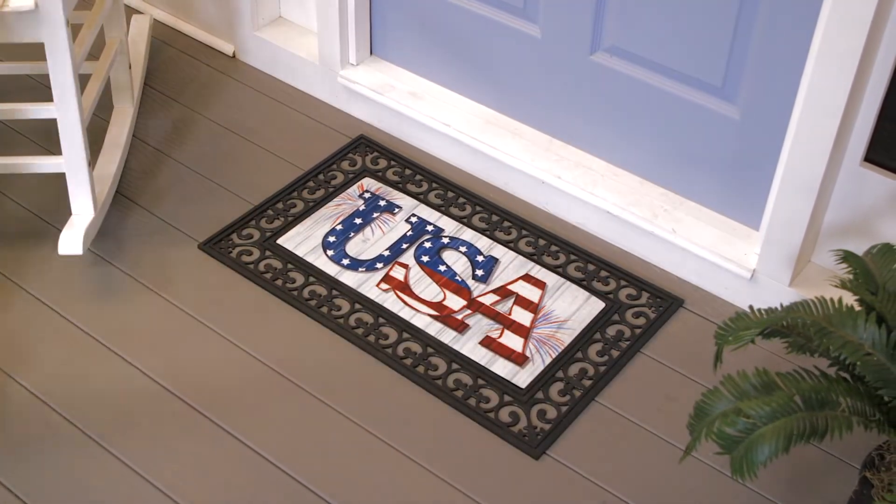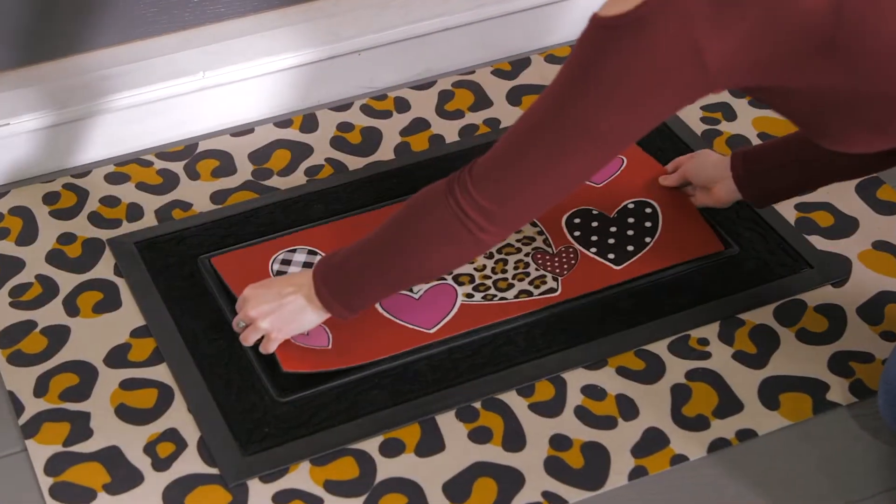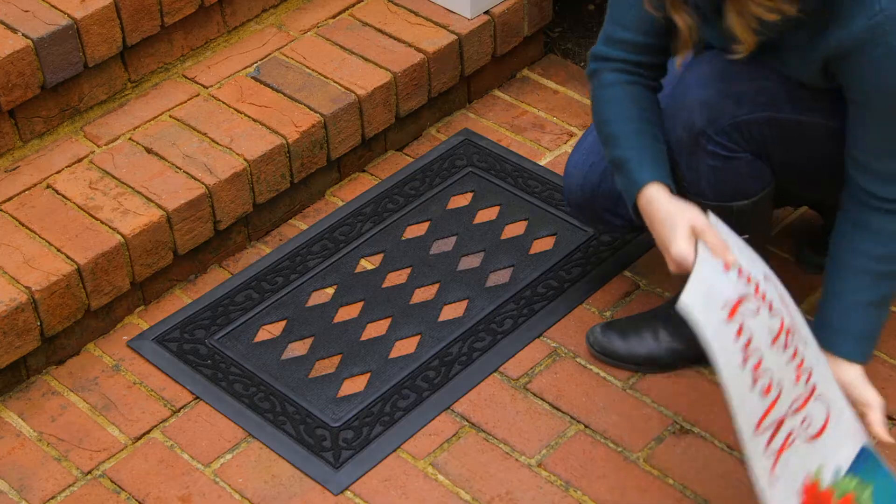Since 2013, Sassafras has become our most popular floor mat option, and it's easy to see why.